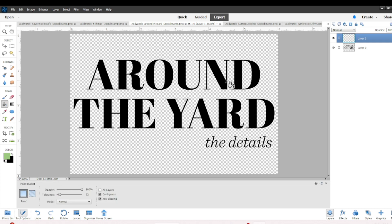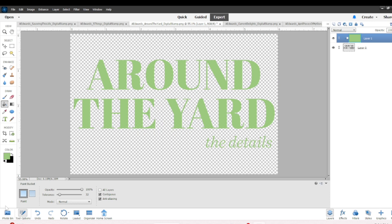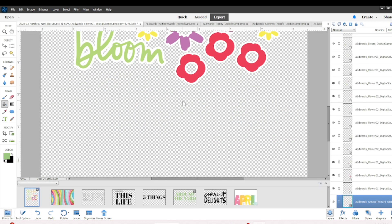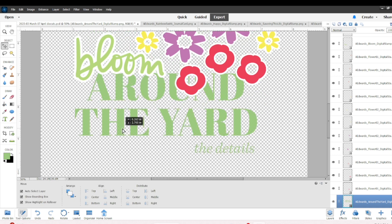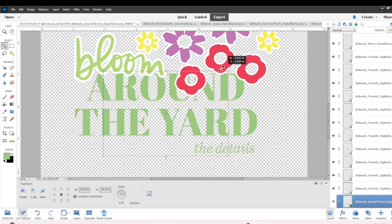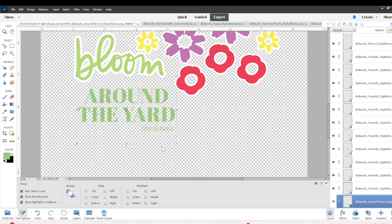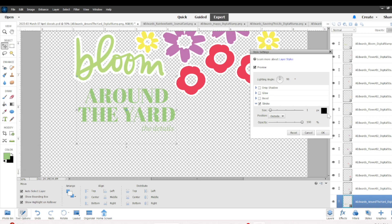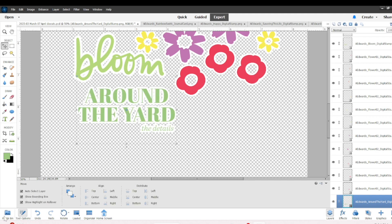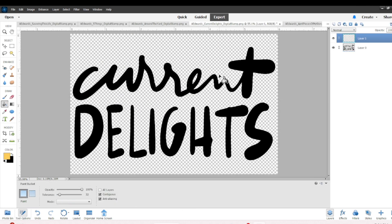'Around the Yard' — I wanted to do that in a green color, so I added the layer, clipped in the green paint bucket layer, painted it, and dragged it over onto my cut sheet. This one is huge too — I could see it as a title piece for taking pictures around your yard, which is really awesome. I'll add the stroke, though on this one the 'yard' and the details were not connected enough, so when I cut them they were separate — but that's okay, it won't be hard to glue together.